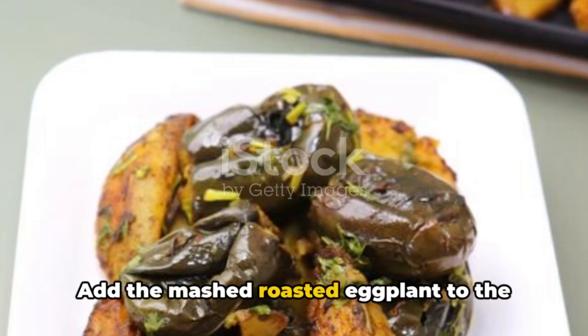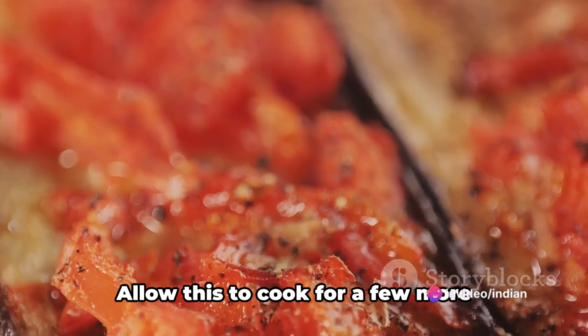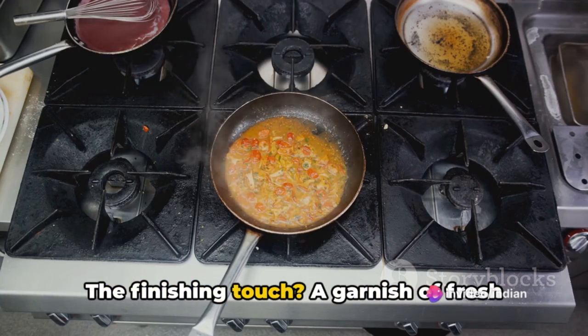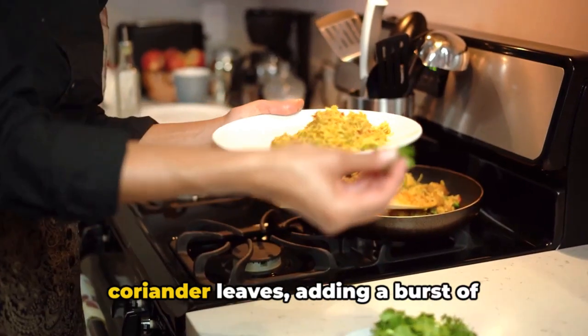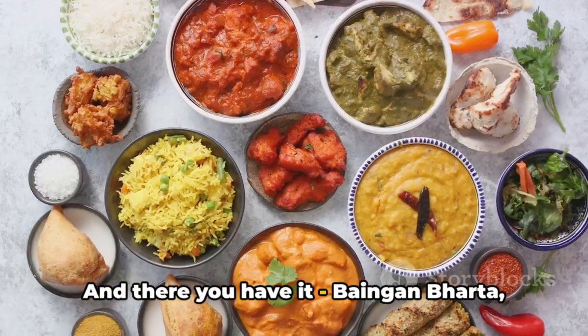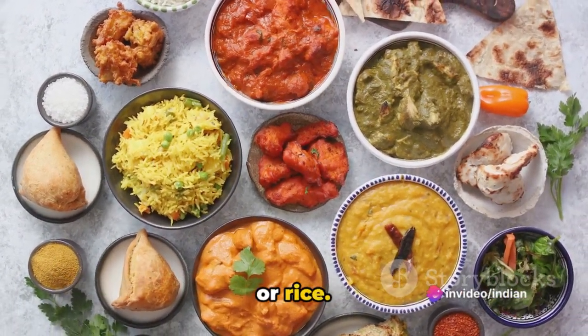Add the mashed roasted eggplant to the pan, stirring to combine it with the spice mixture. Allow this to cook for a few more minutes, letting the flavors meld together. The finishing touch is a garnish of fresh coriander leaves, adding a burst of freshness and color. Baingan bharta is ready to be served hot with chapati, naan, or rice.